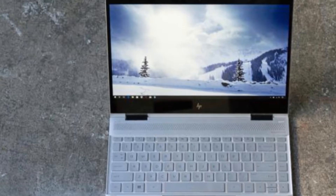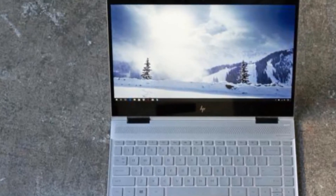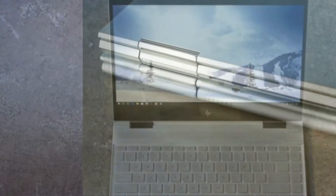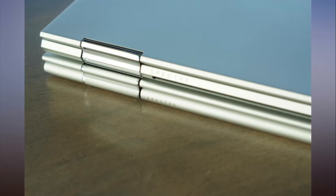HP wasn't content to sit still with its excellent Spectre X360 13. The Spectre X360's evolution to this point has been complex. The first iteration was beautifully built from CNC aluminum, but it ran on the heavy side. Next to the diminutive XPS 13, it looked giant.